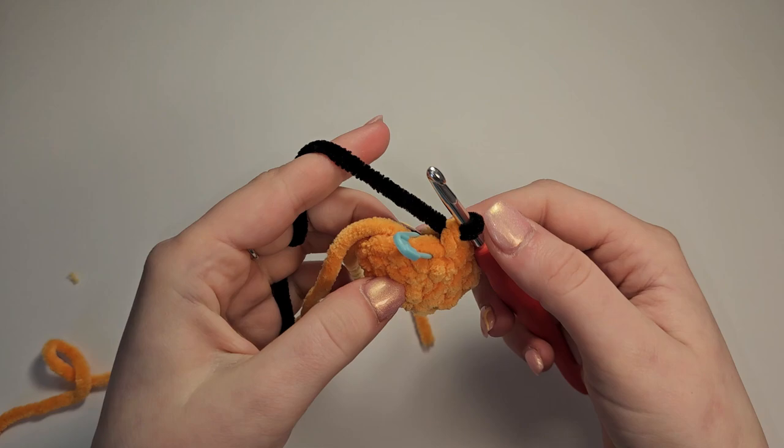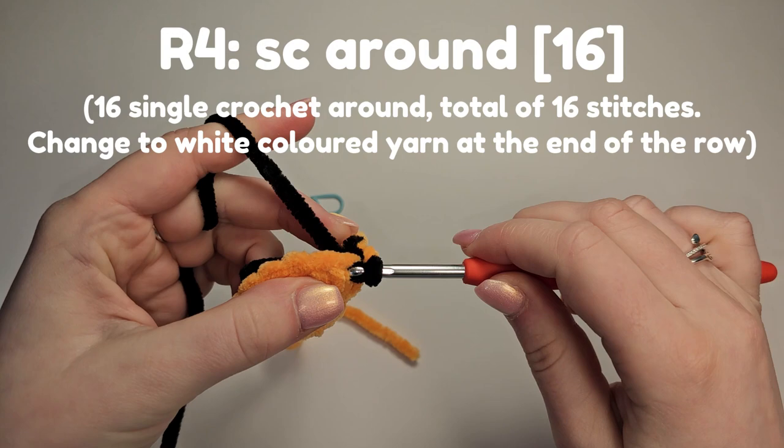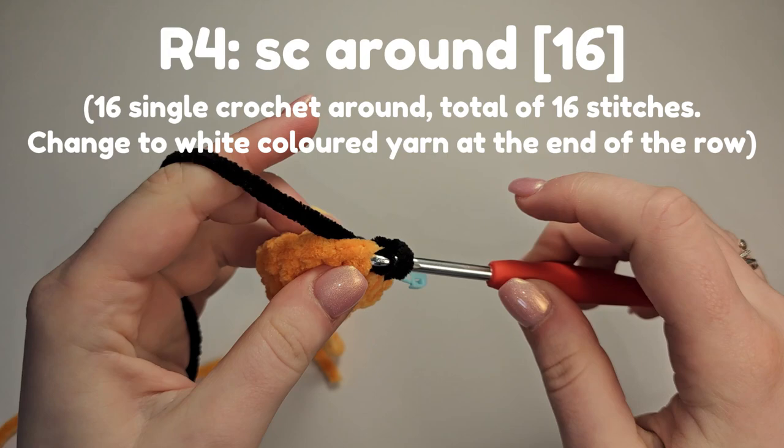We're going to single crochet around in black coloured yarn. You can also crochet over the yarn tail to secure it if you prefer. As this is a plushie you won't see the inside, so I just prefer to tie a knot. We're just going to single crochet around and on the 16th stitch change to white.